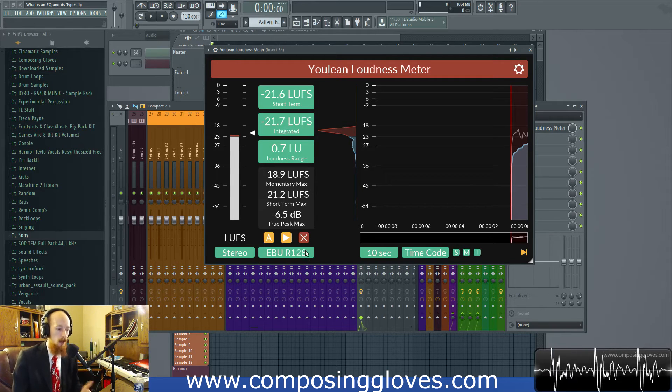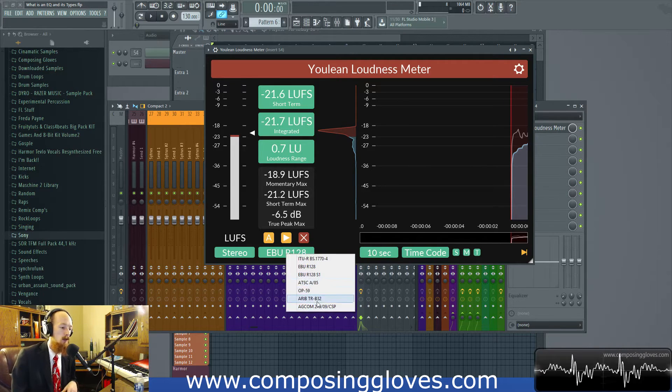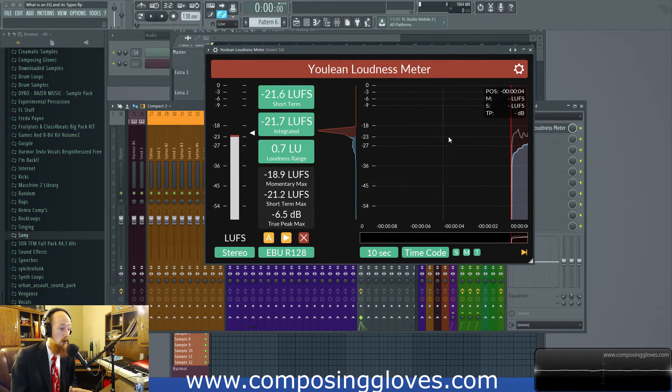It includes the loudness standards — we're not going to get into those, but if you're into broadcasting you'll know about them because they're the law. It's got loudness standards in there if you want to use it for that. It's really great for metering and comes with a histogram, and does a bunch of cool stuff.